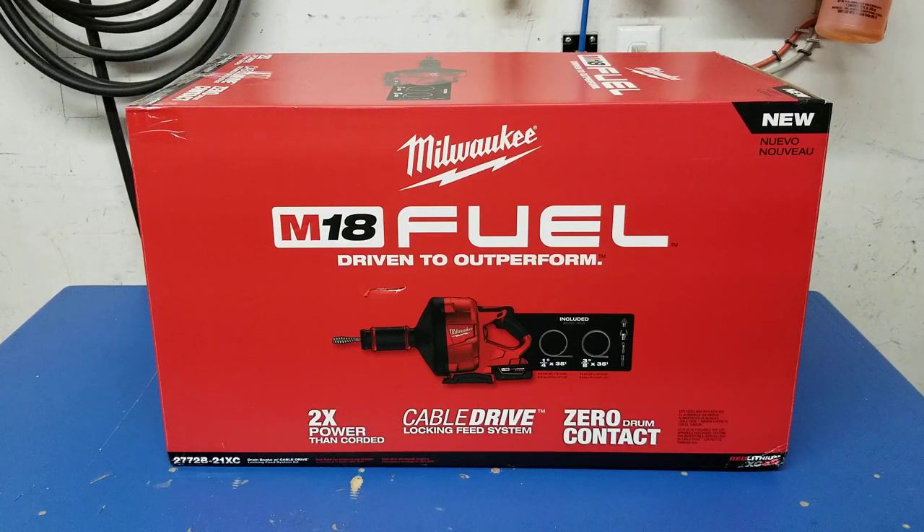The PowerState brushless motor provides more clearing power than corded competitors for tough jobs through up to 3-inch drain lines, delivering maximum power 50 feet down the line. RedLink Plus intelligence ensures maximum performance under load and improves control throughout the entire process. The cable drive locking feed system maintains the selected feed speed, and its twist-lock design auto-adjusts to all compatible cable sizes for the best cable grip when feeding and working the clog.